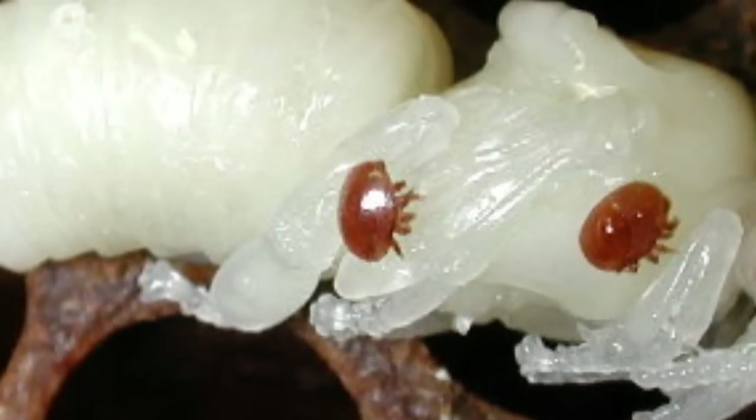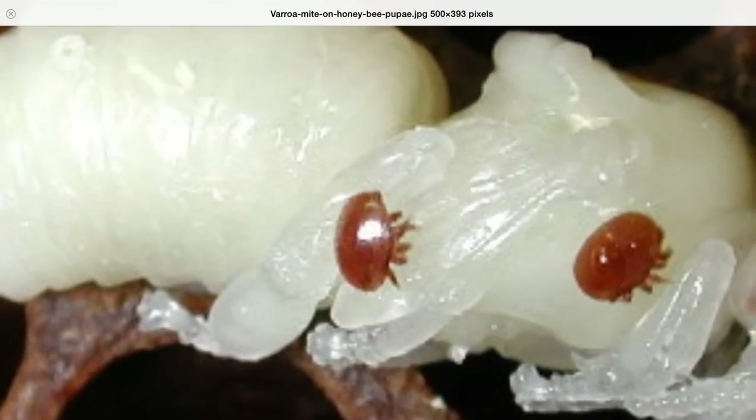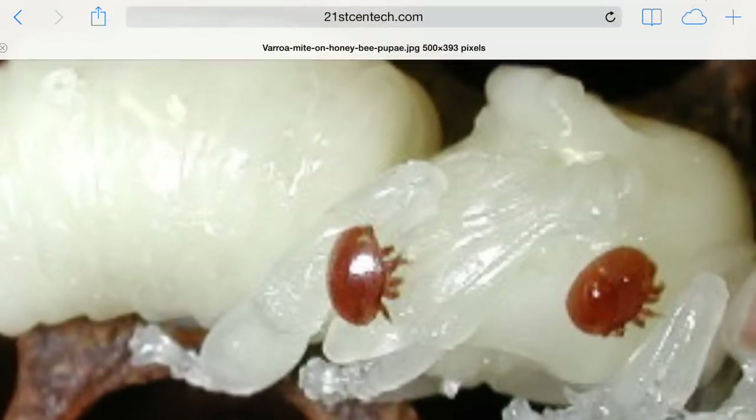Before then, they became a pupae. The pupae looks like a shape of the bee.